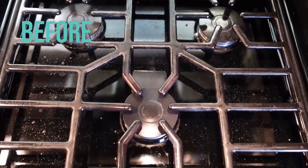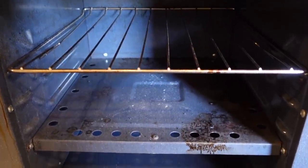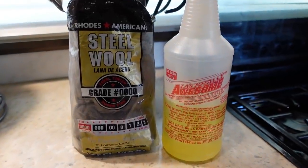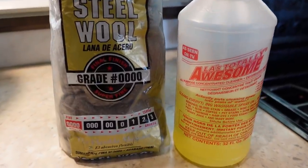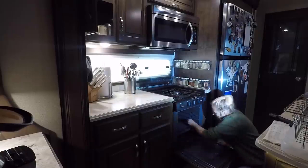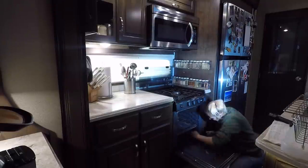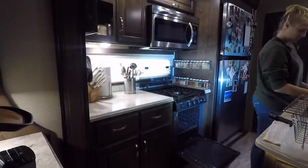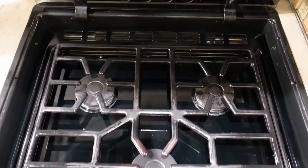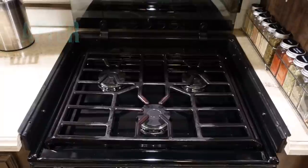The final deep cleaning item for us was our oven. This item doesn't get as much love as it should, so it was definitely time. To tackle this, I bought the finest steel wool I could get and used Awesome cleaner. This process took a lot of scrubbing and, to be perfectly honest, the oven didn't get as clean as I wanted. But frankly, I'm pretty tired after all of this, so I just called it a day.